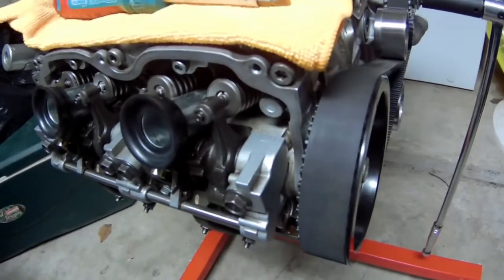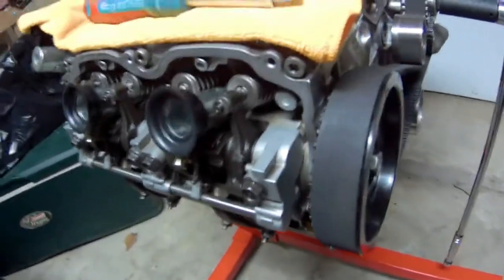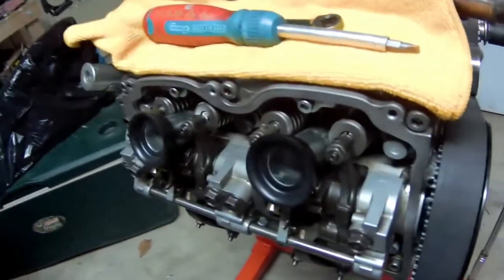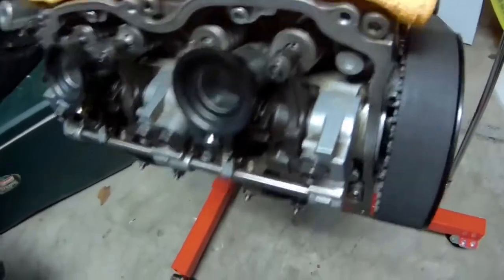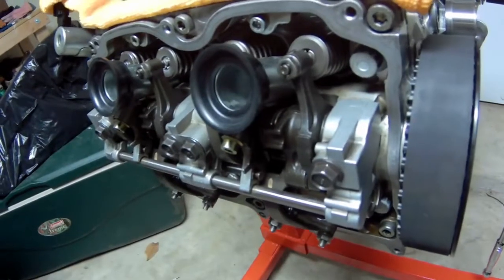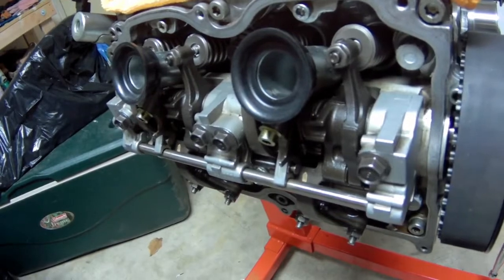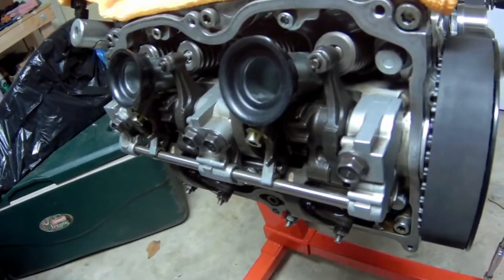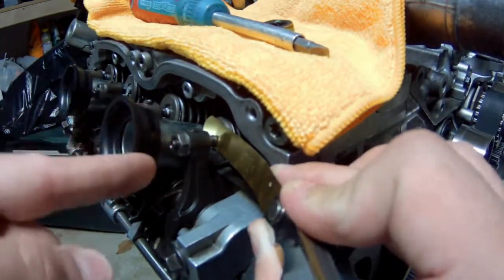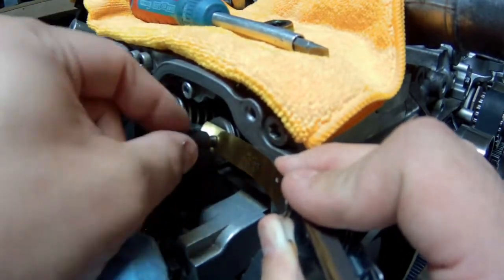The feeler gauges go in between — you can see how this clicks and rattles. That's part of where you get the click and rattle from when your car is on; it can make it sound kind of like a diesel. What you want to do is have the clearances on the intake and exhaust set so they don't rattle. Look up the specs for your vehicle, but I found that right in the middle for the intake clearance is 0.2 millimeters.